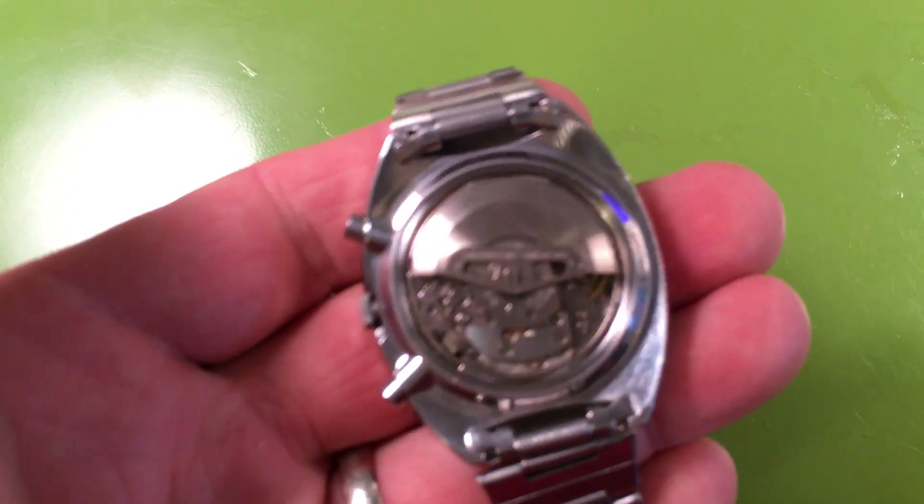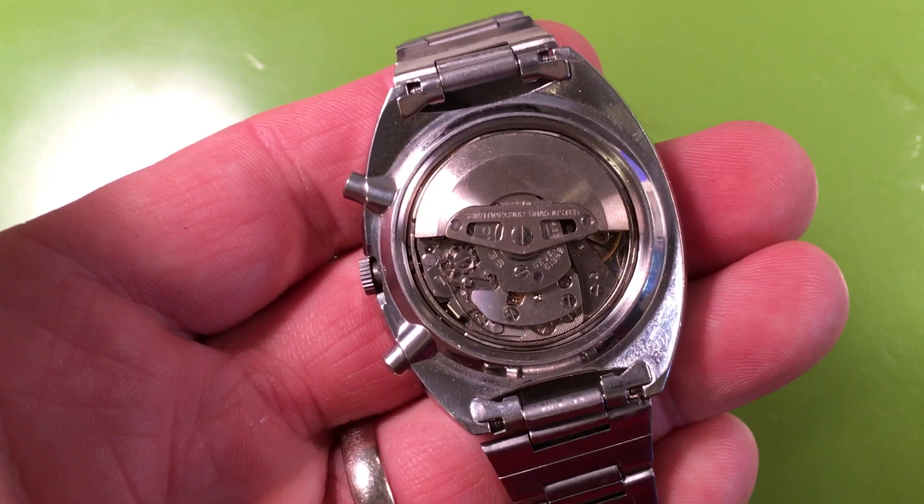It does have a servicing mark inside from 1987, so somebody took care of it. About ten years on it got a service, but it's just magnificent.